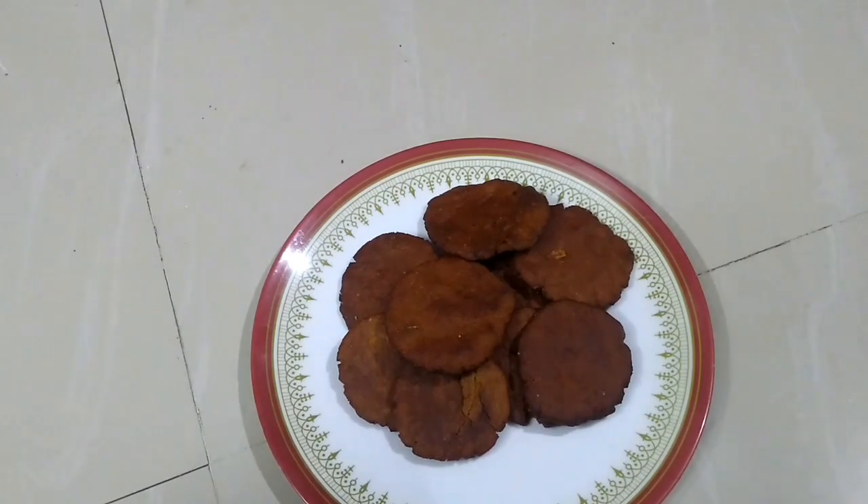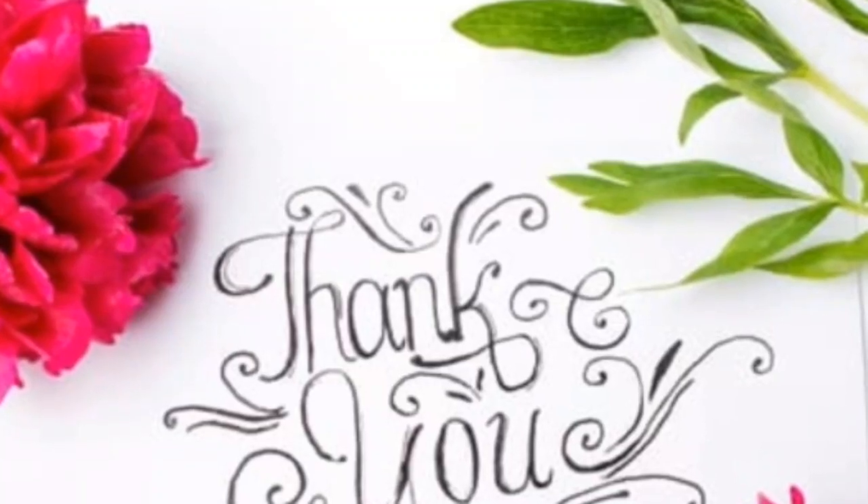If you like, comment and subscribe, friends. Thank you, friends.